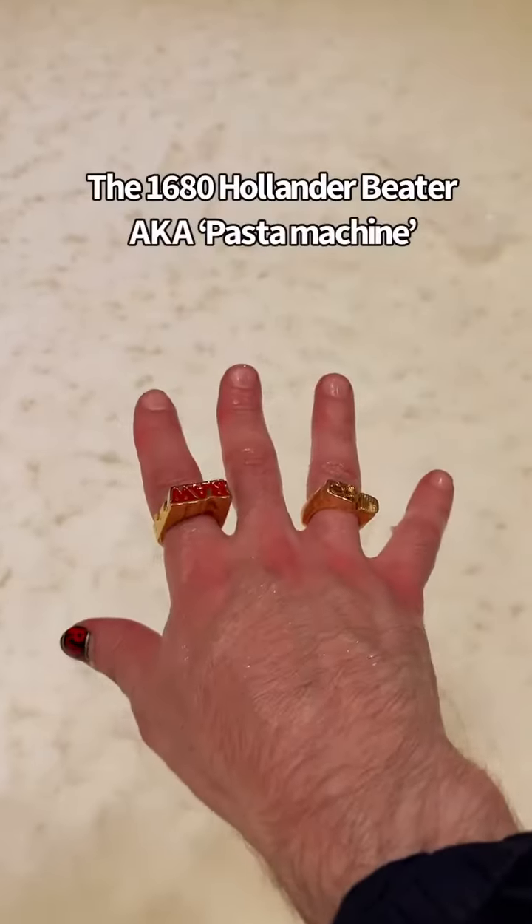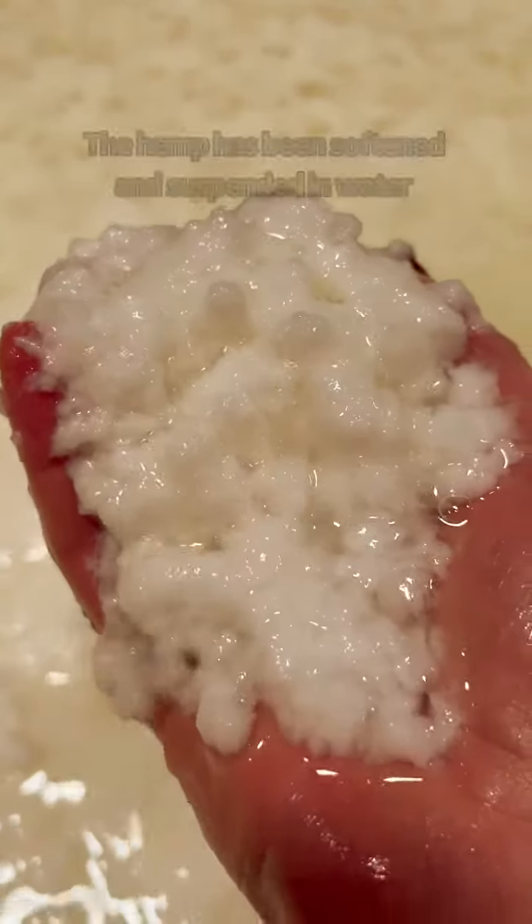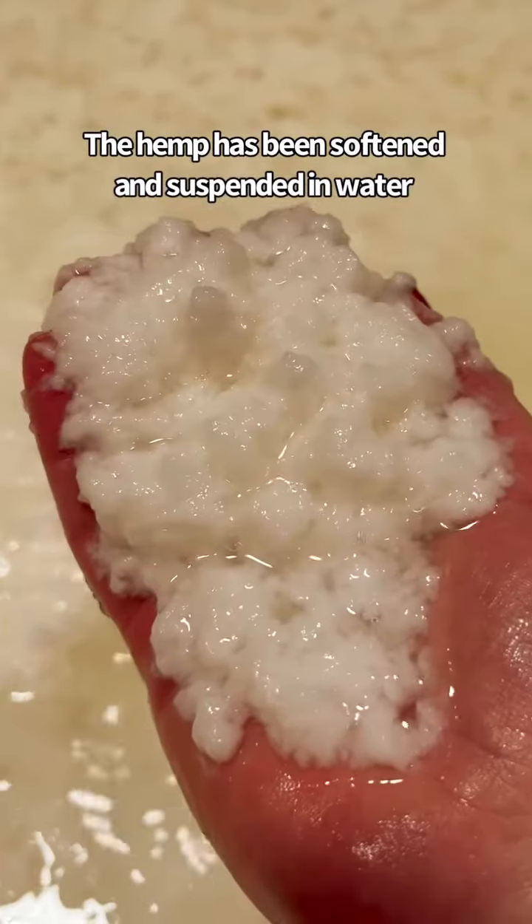This is not oatmeal — this is hemp on its journey to becoming rolling paper. It's been softened and next it will be spread out and dried.